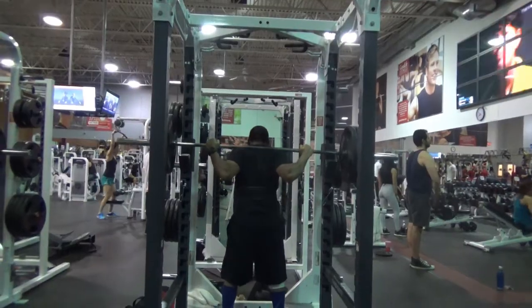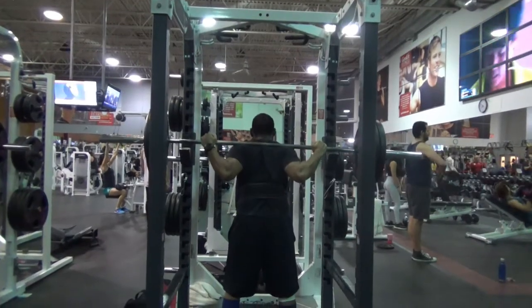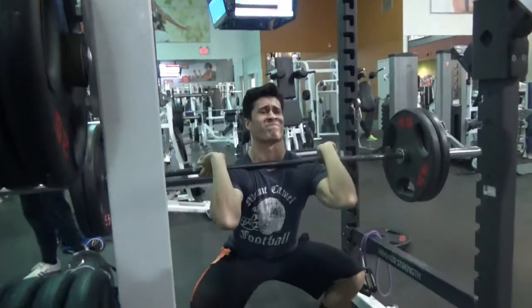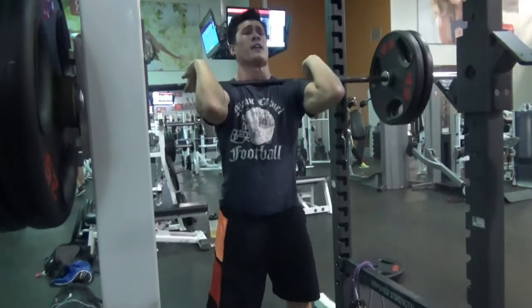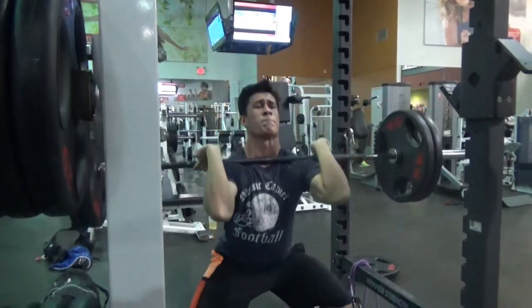The max weight lifters were able to use on the front squat was between 30 and 40 pounds less than the back squat. While lifting heavy is important to get stronger and build more muscle over time, it can be problematic if you have pre-existing injuries. But even if you are healthy right now, replacing some of your back squats with front squats is a good way to help preserve your lower back and joints.